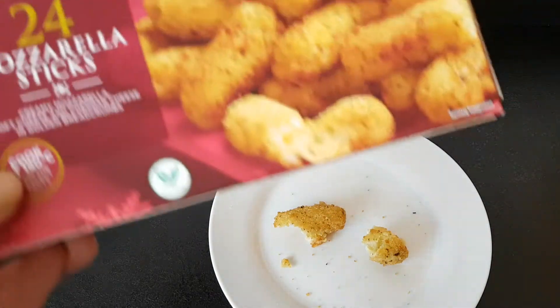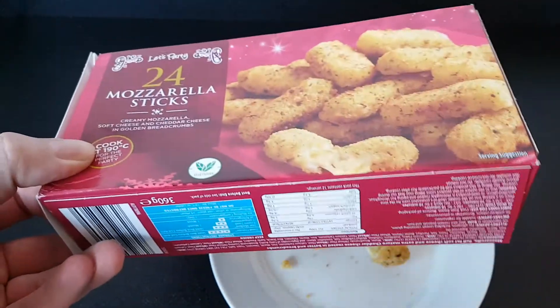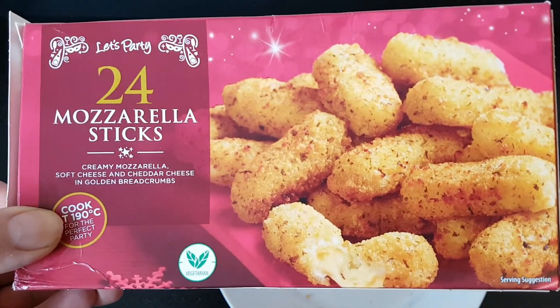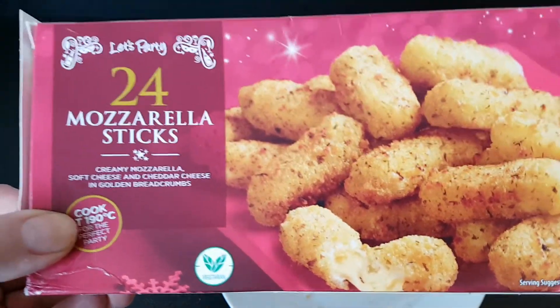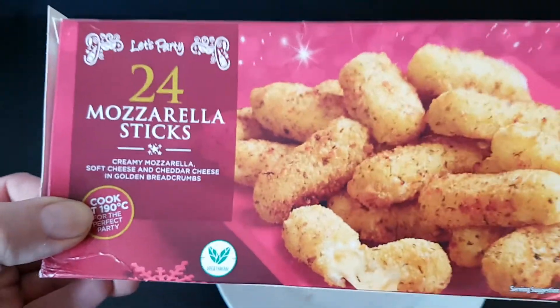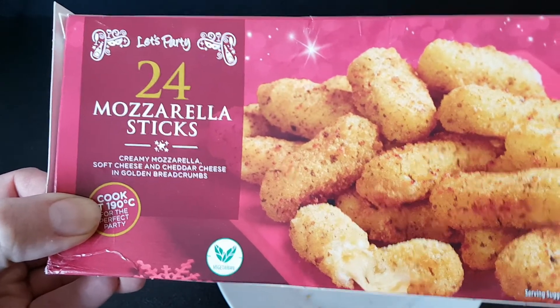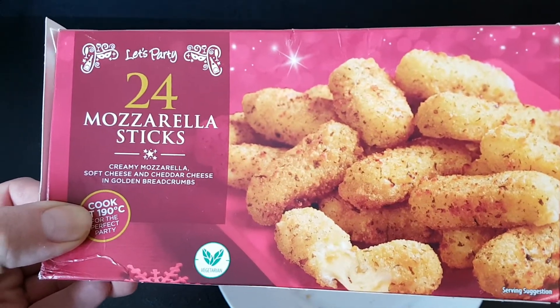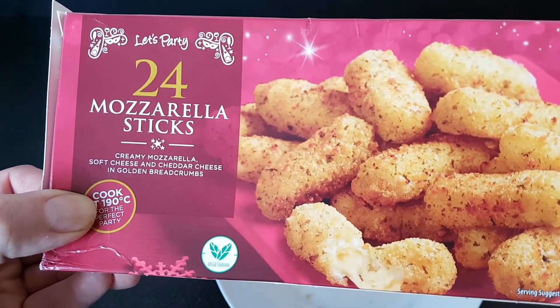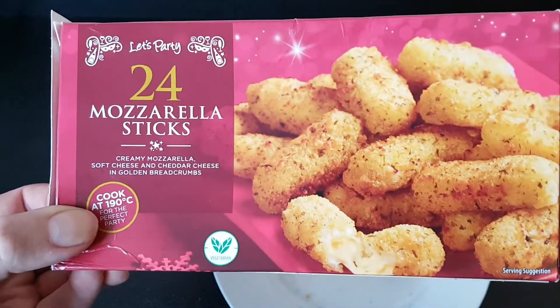As I've said with the other things in this range, I hope these are out all year and not just for Christmas, because wow, they were lovely. They did a very dangerous thing at yesterday's Boxing Day buffet — they placed these quite near me. I think I probably had most of them myself. Everybody had a try but they were left near me so I kept grabbing one. Beautiful.